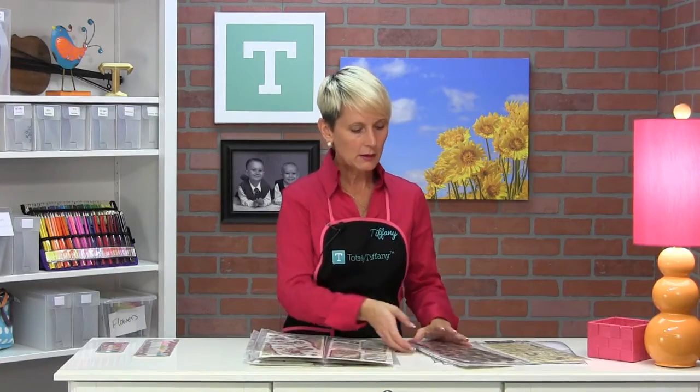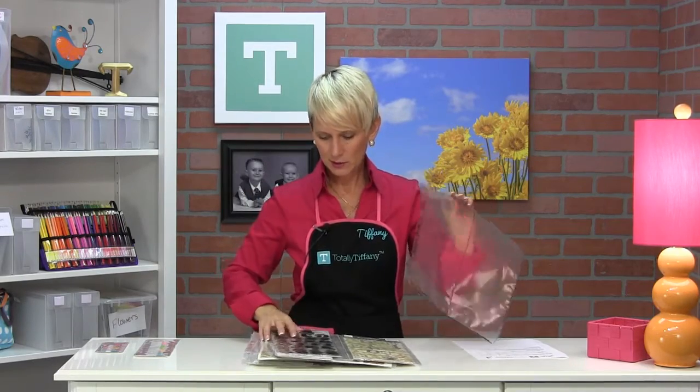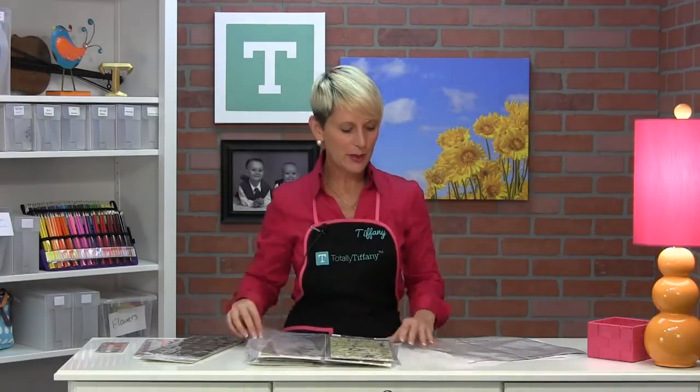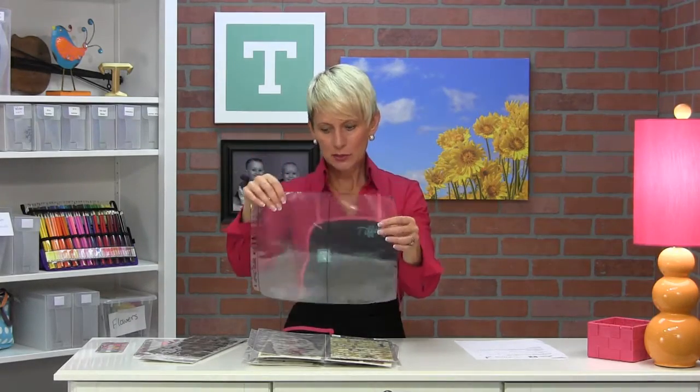Let me get back to my sample here. None of the pages come with black lines on them — you can see they're all clear. I just drew the black line so it would be easier for you to see that pocket configuration while I was demonstrating.